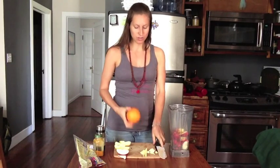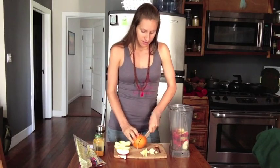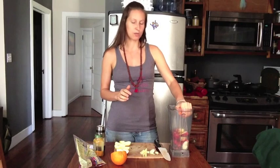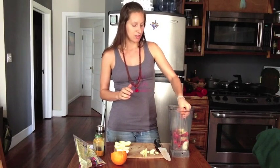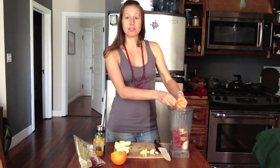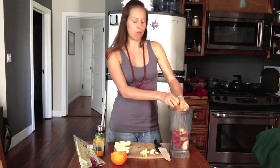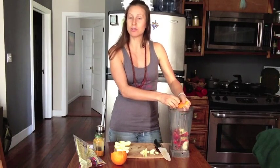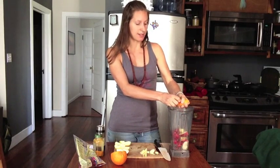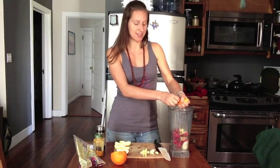Next we have an orange. I'm going to cut off about a quarter of the orange and use my hand to squeeze the orange juice in there, just to give it a little bit of that orange flavor. You could also cut the rind off and throw the whole chunk of the orange with the fiber and everything in there too — it just depends on if you want your applesauce a little more fibrous or not. I decided to just get the juice in today.